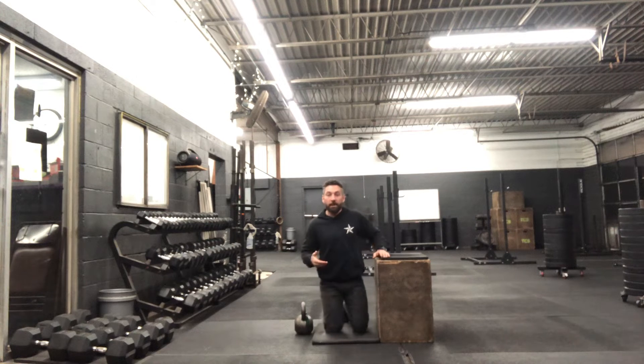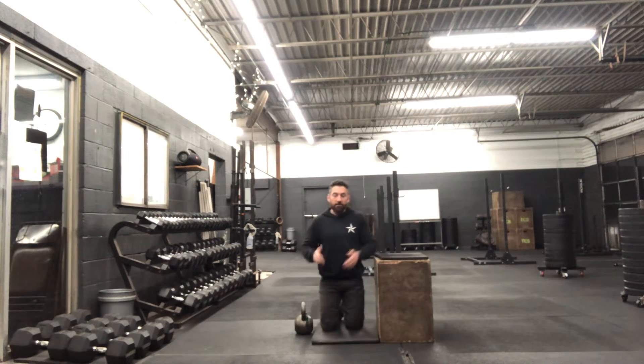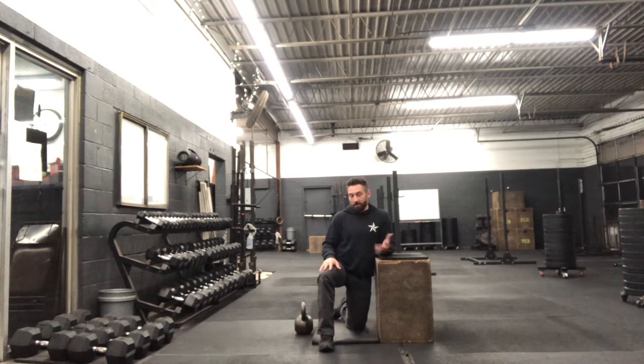There's three reps performed. In tomorrow's workout we have seven reps per side. So once I've done my seventh rep, I put it on the ground and I would just turn and face the opposite direction and perform my next seven reps rotating the opposite direction.